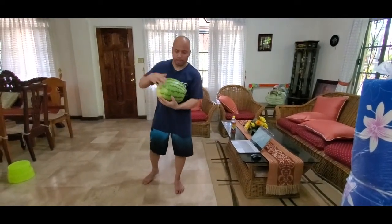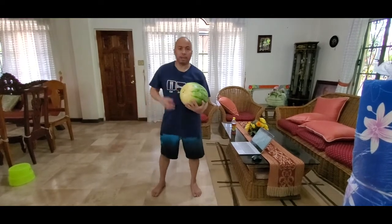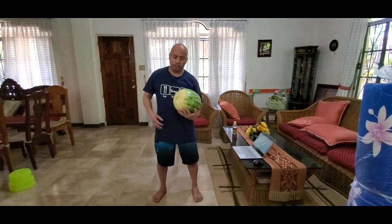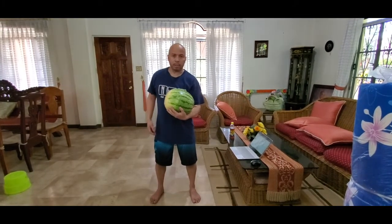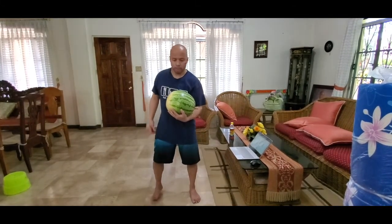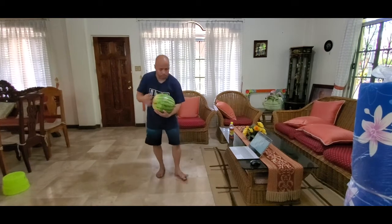I'm ready to eat this watermelon. The next exercise is gonna be sumo squat to press. So pretend this is a medicine ball — it's very heavy actually. It feels like almost 15 pounds. So we have a watermelon in the house.